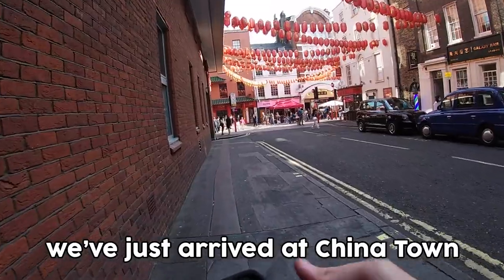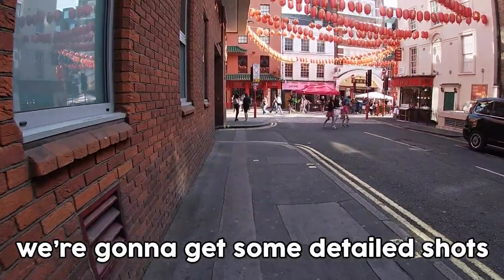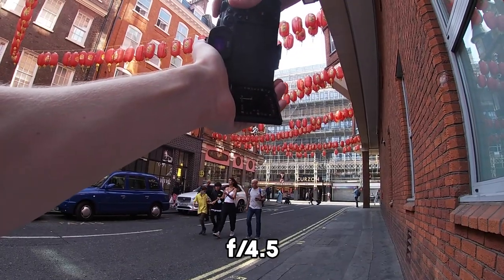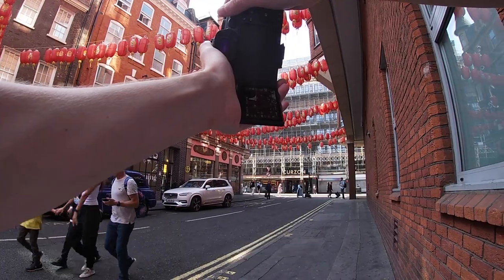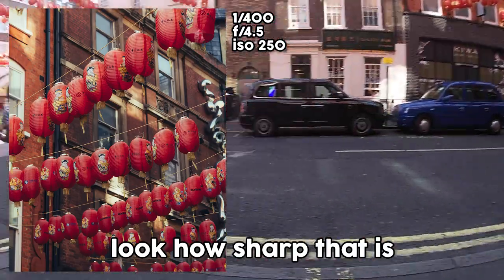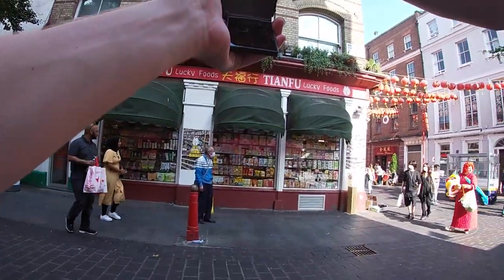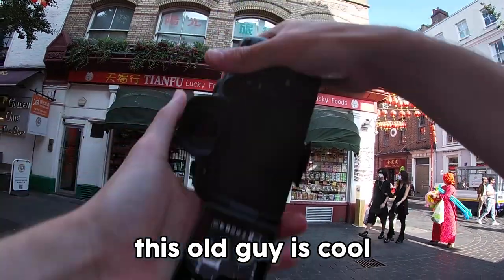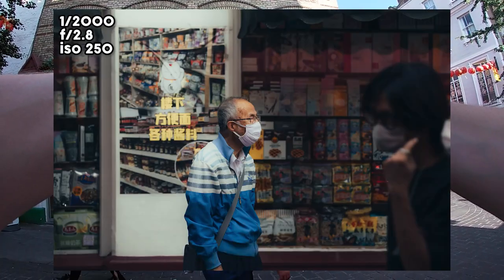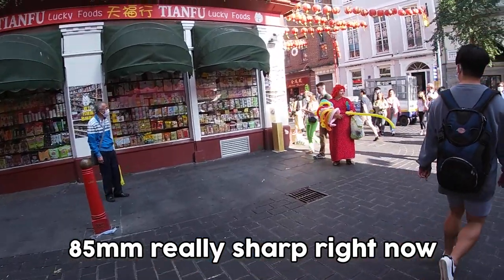Just arrived at Chinatown. The 85mm is really going to come in clutch for detail shots — things like these lanterns in front of me. Shooting at around f/4.5 — look how sharp that is. Very cool, the light around here is great right now. This old guy looks like he's just waiting for someone — some nice simple photos of him. 85mm really sharp right now.